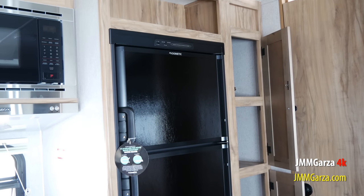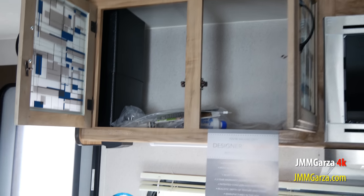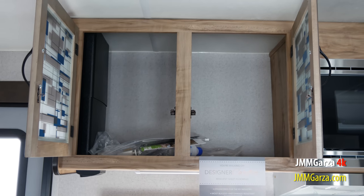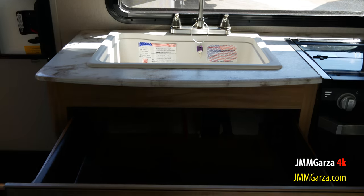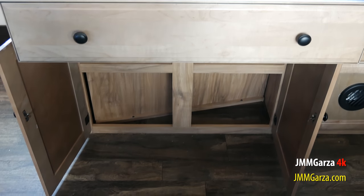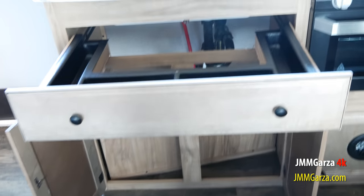So what do you think of this travel trailer? Feel free to comment — I'll be more than happy to answer all your questions. You can always contact your local dealership too. I am just shooting these videos because it's my hobby. I enjoy looking at travel trailers and I'm currently in the market for one, doing all kinds of research.